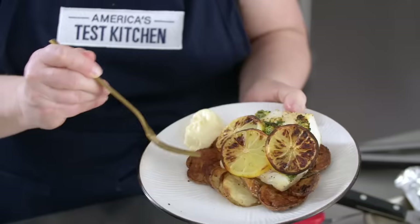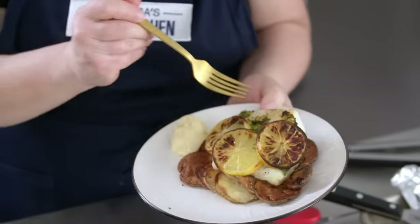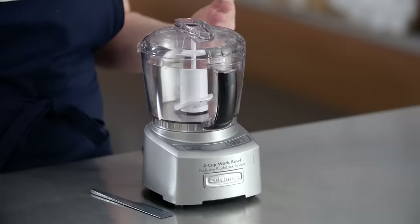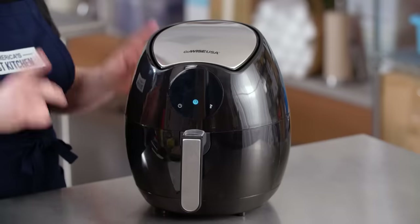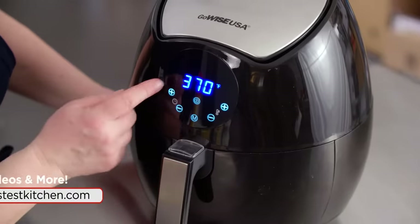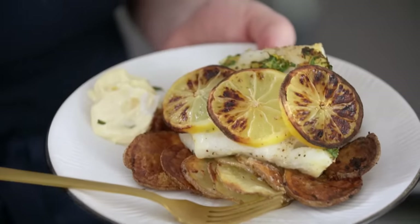My gosh, so crispy, so golden. If you like to cook at home, chances are you're using some sort of appliance. We have tested hundreds and hundreds, maybe thousands of appliances over the years, and some of them can get pretty pricey. We always take price into account when we're testing equipment, and we often recommend a Best Buy option that's really comparable to our winning products. So today, Lisa and I are going to talk you through some of our favorite inexpensive appliances so you can make great food at home without breaking the bank.